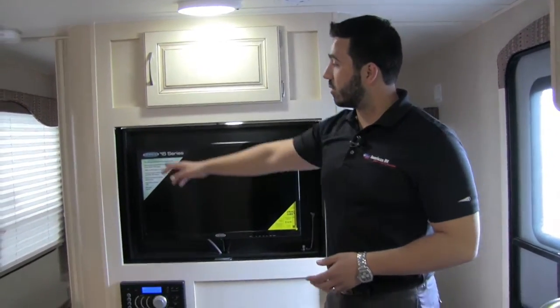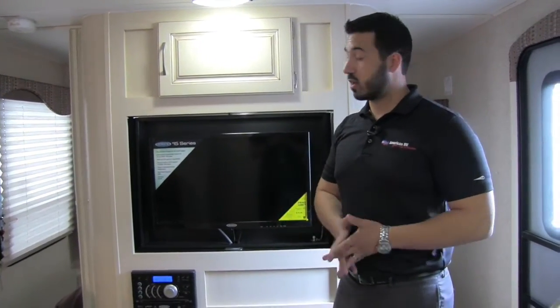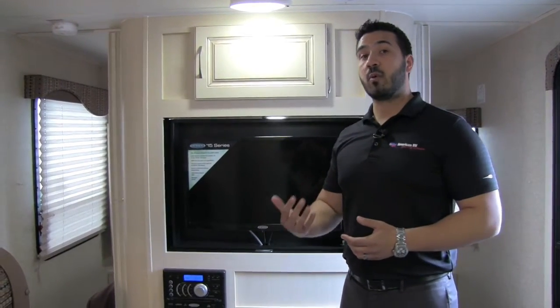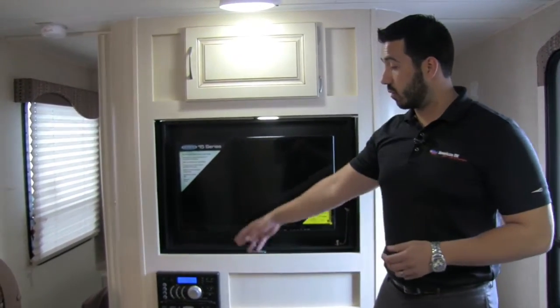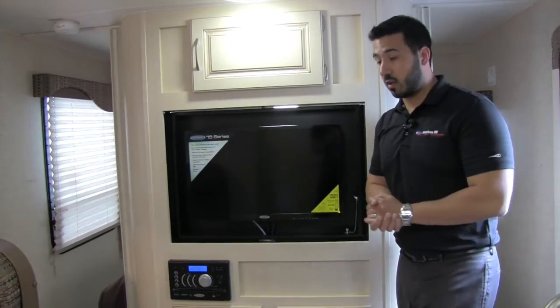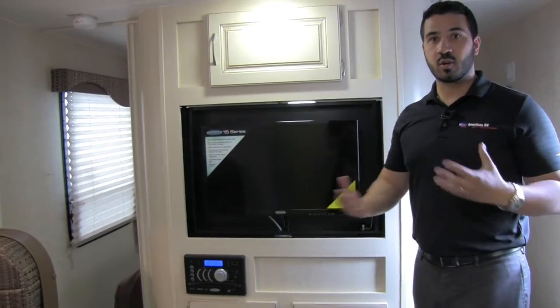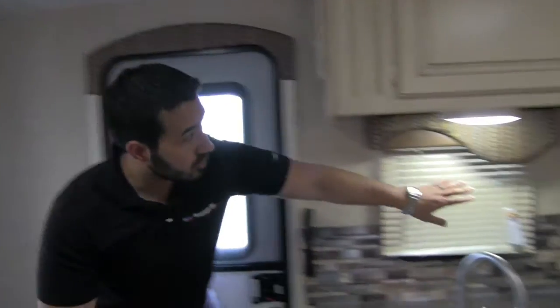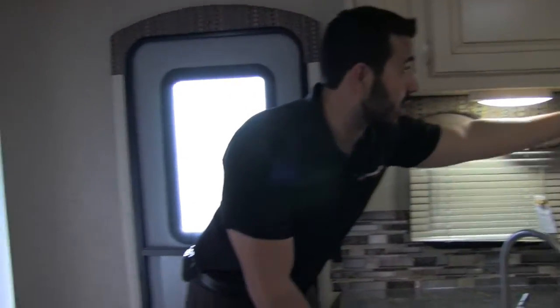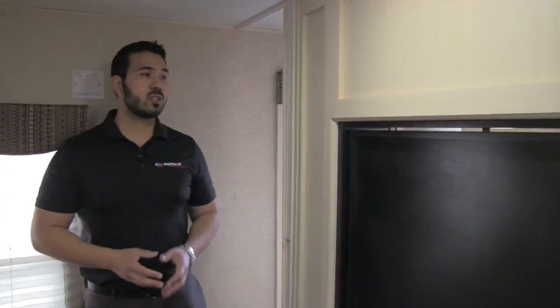Storage is above and below the TV, and in the center is the Jensen multimedia center — that controls your outside speakers as I mentioned, and is Bluetooth capable. It's also a radio, CD player, and DVD player, so you can pop in a movie and it'll play on the 28-inch TV. Jensen is the top name brand in RV electronics because they're built specifically for the RV industry to withstand temperature extremes and the vibrations from going down the road. There are also plug-ins right underneath the slide and in the kitchen for things like a coffee maker.